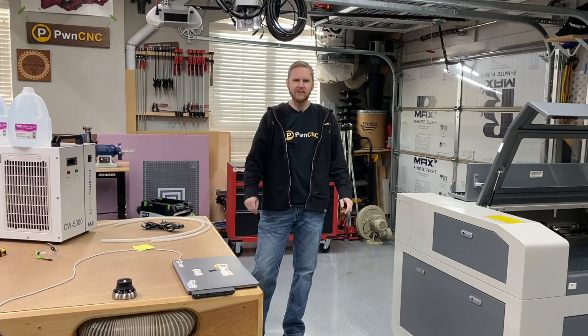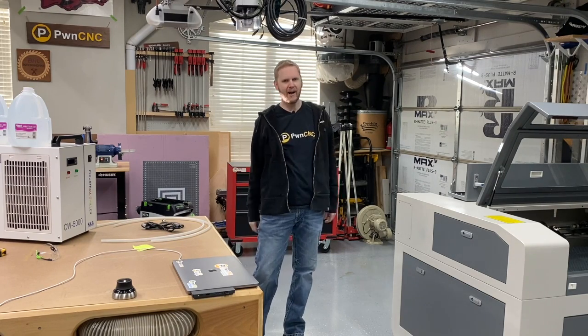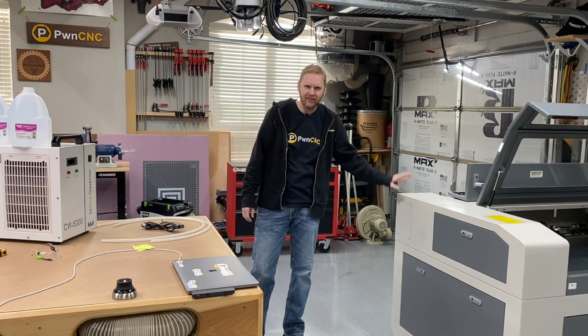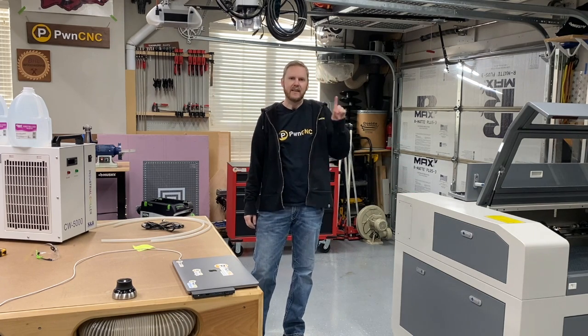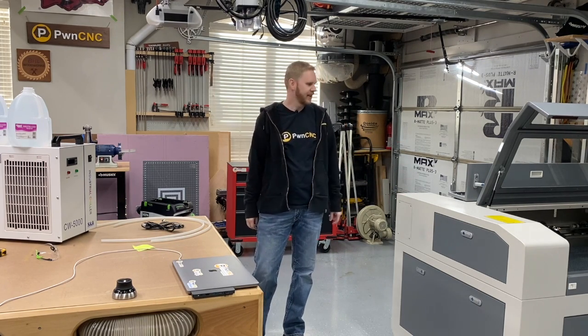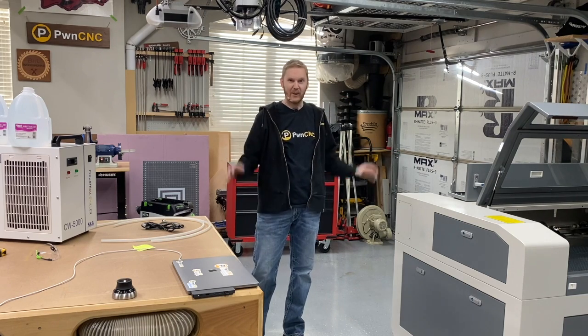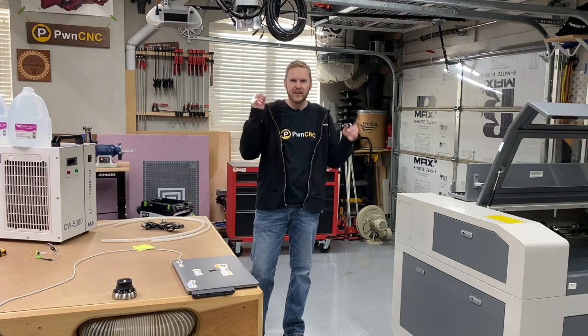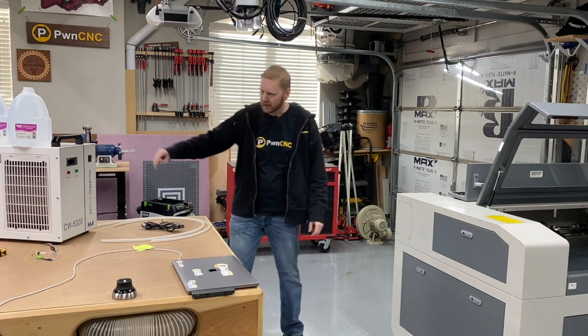Hey, this is Daniel with PwnCNC. We're back for our third segment in my little mini-series of setting up my FL 690 CO2 laser. I'm putting this together in several parts. Part three, we're going to talk about the chiller.